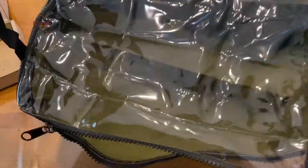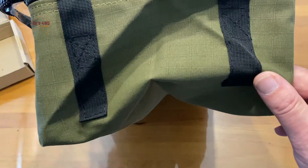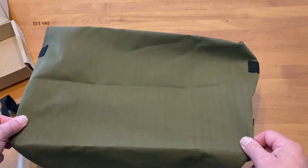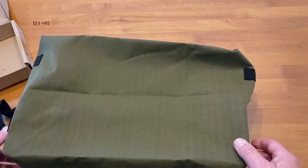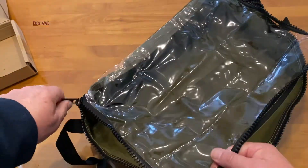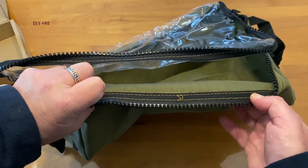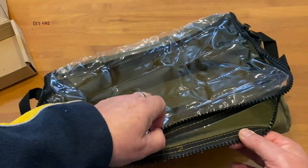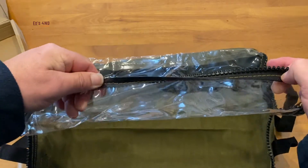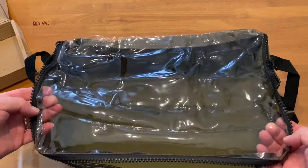Two good handles — one thing about the handles though, they sew up to the end as you can see, but it probably would have been nicer if they went right down to the bottom of the bag to get a bit of extra support. The lid comes off obviously — it's a clear lid which is all right. Just noticed that they've double stitched where the zip meets the bag, but where the lid meets the zip it's only got one stitch, so I don't know if that means it'll give out quicker — we'll just see how that goes.